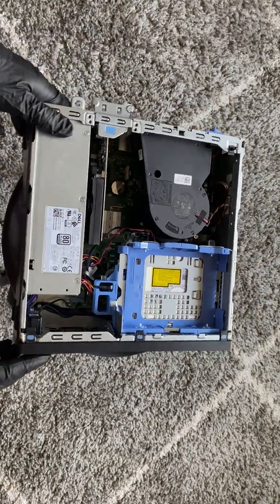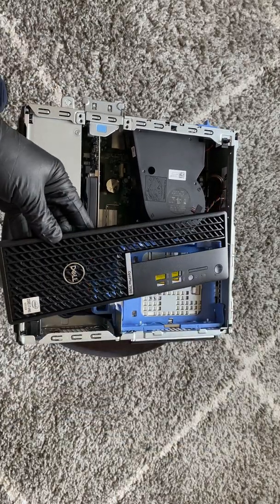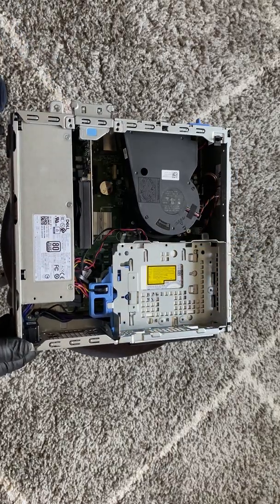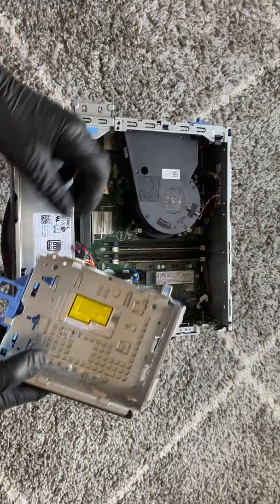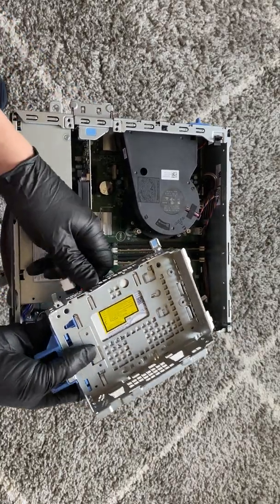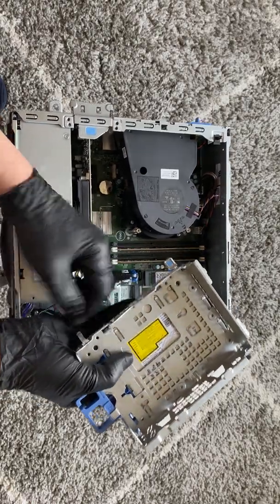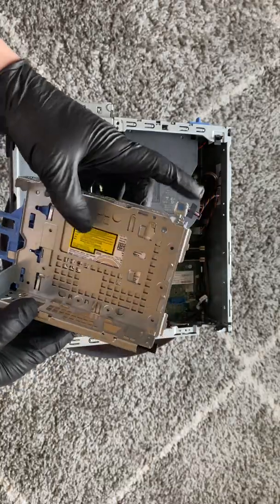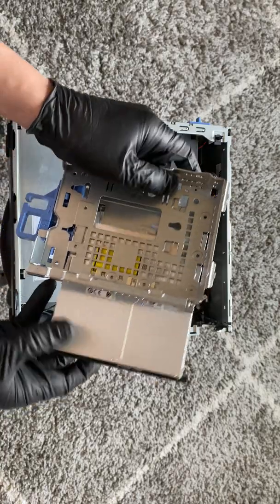Now I'm going to remove the front cover bezel. And here's the optical drive — I can remove it. There's a clip where you press it down in the corner and it slides out like this.